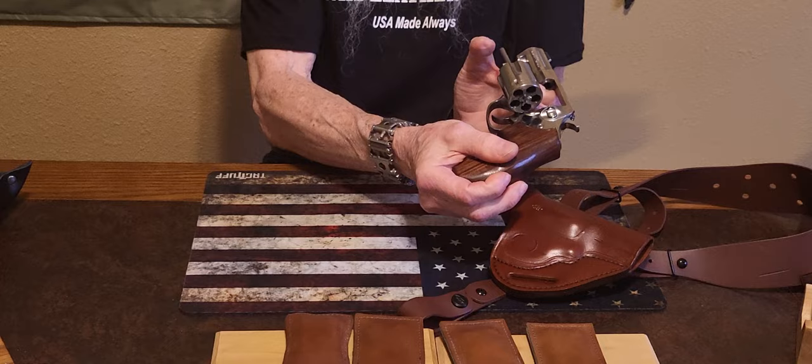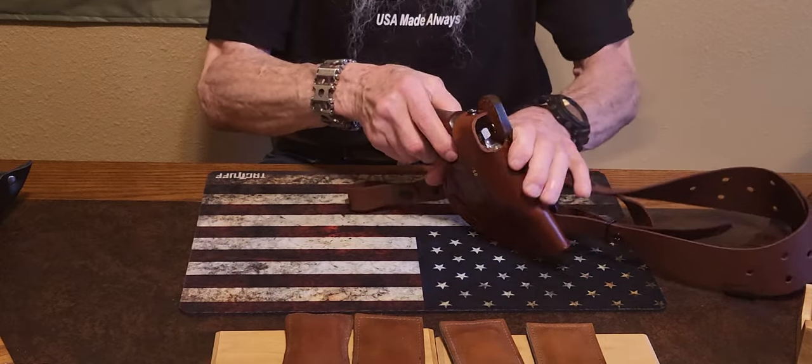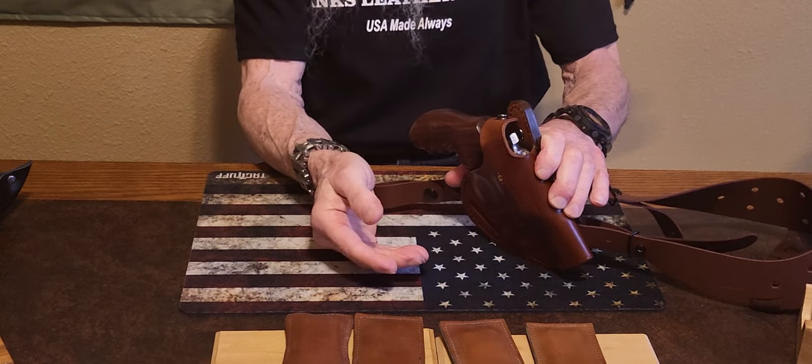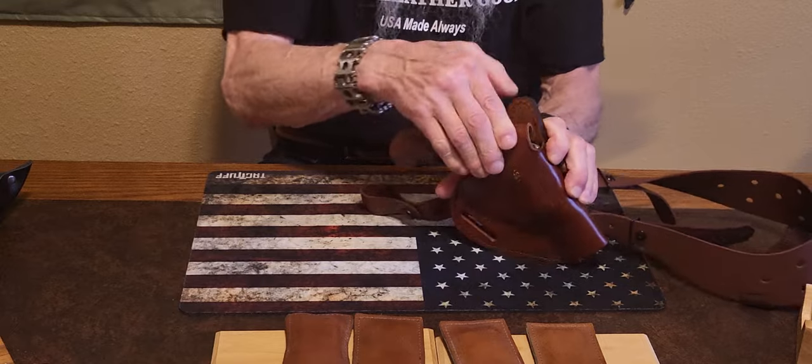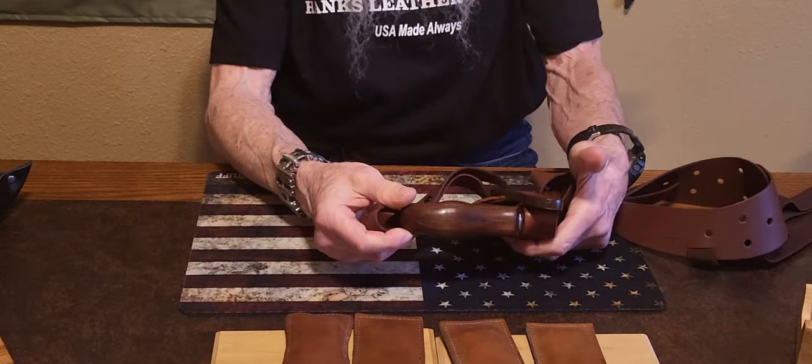Everyone can see this is empty. But it fits good after the break-in procedure. You might have to do it two or three times — I did on this one to get it just the way I wanted. It snaps back in.